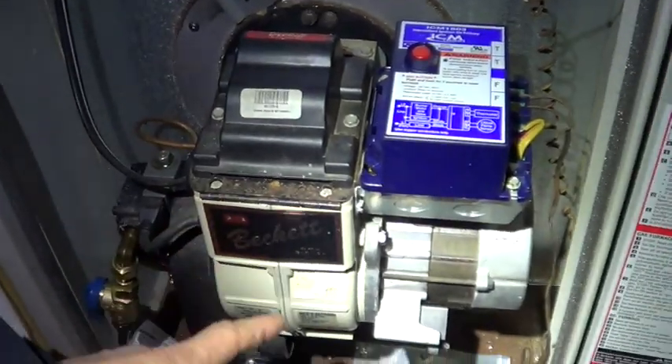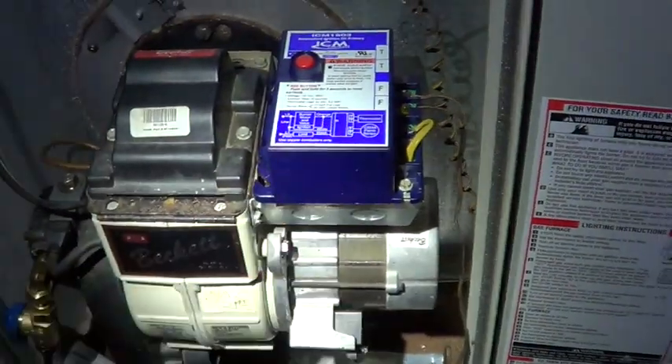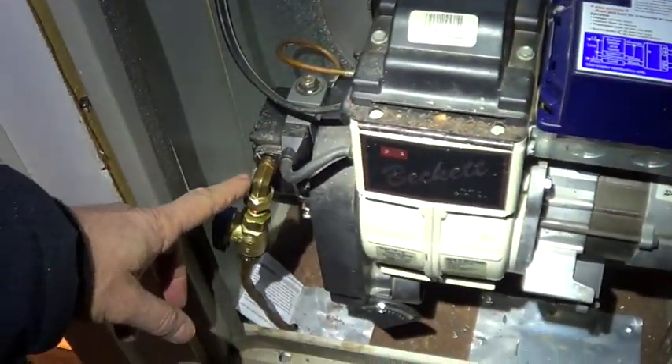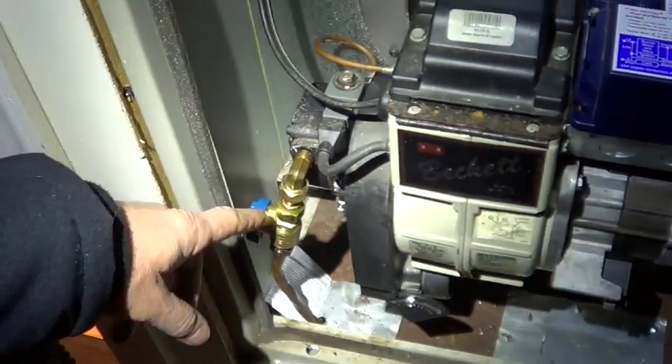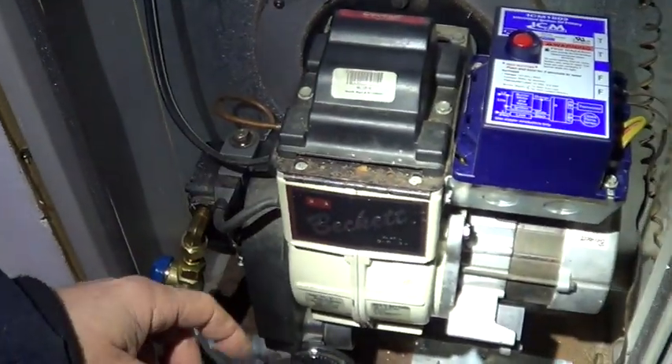I went through all the normal things: setting nozzles, replacing nozzles, even replaced the controller. I made sure we got good flow, added the valve, and it still just tripped.